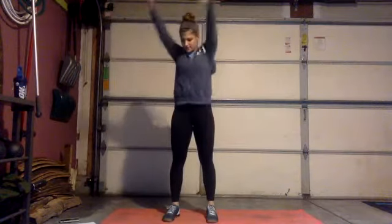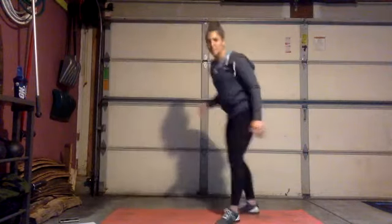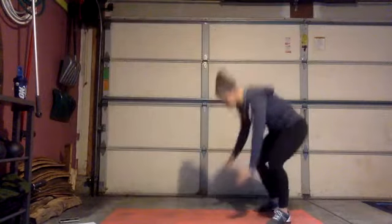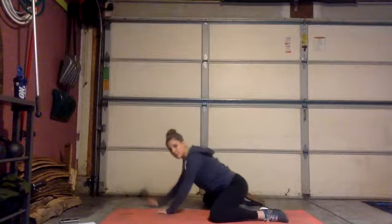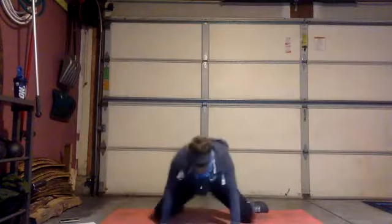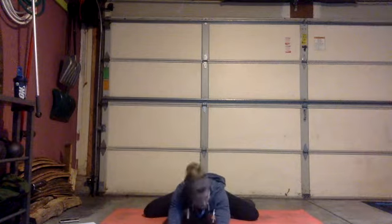We're gonna get on the ground next for a pigeon stretch. I'm going to show you this stretch, and if you can't do it we'll switch to some adductor rocks. Put your knees on the floor, sink your butt back, and then reach forward. Knees are out wide, reach forward. If that's too much, you can do adductor rocks — feet on the floor, rocking your butt back and forth down to your heel and back up. Hold for about ten seconds.